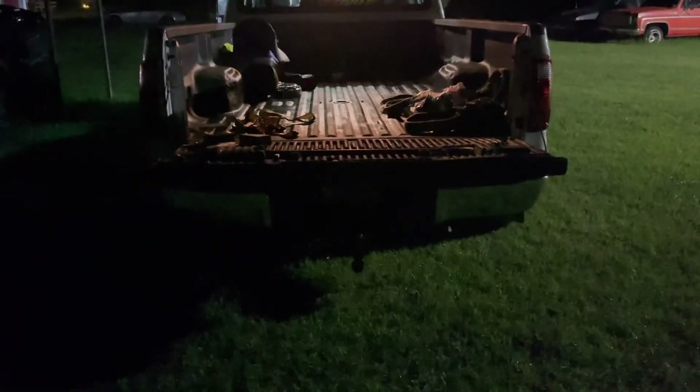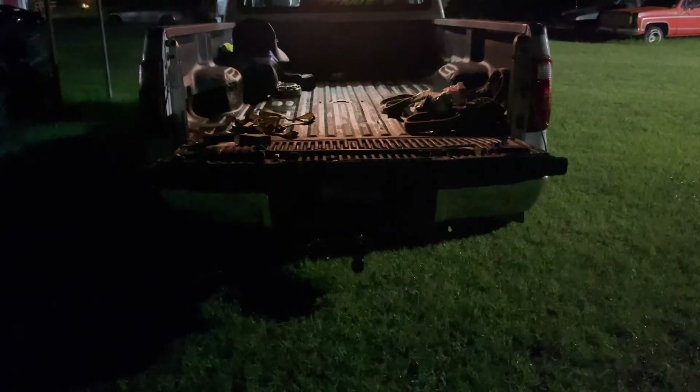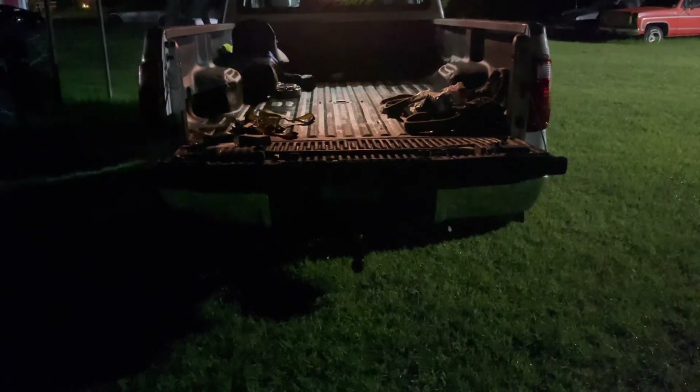I'm going to turn the reverse lights on again — this is both the factory incandescent bulbs currently. You can see they're pretty decent, definitely seen better factory bulbs. I'm also going to show you what it looks like in the bed of the truck with both factory bulbs.